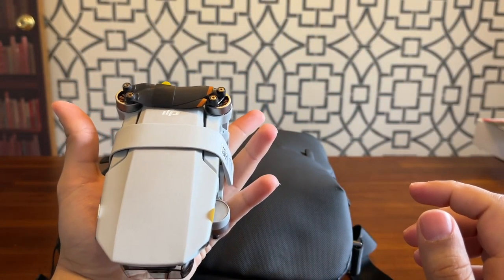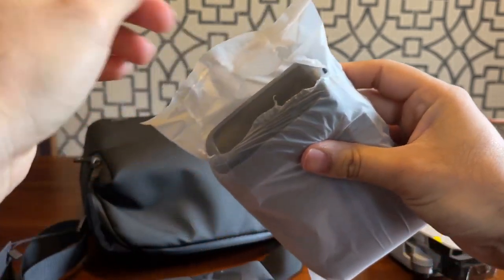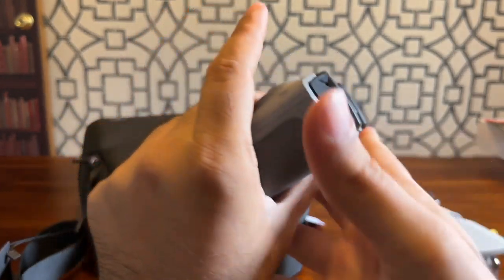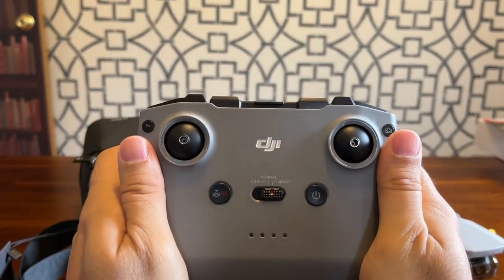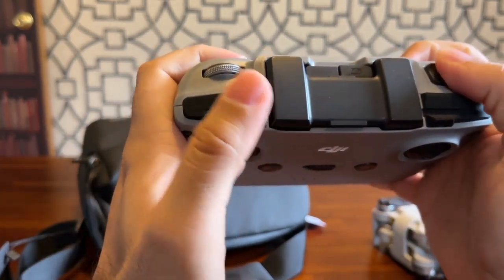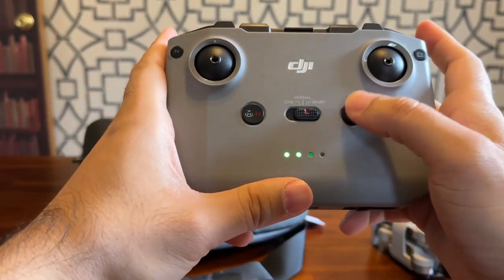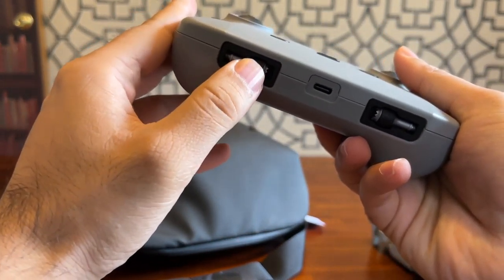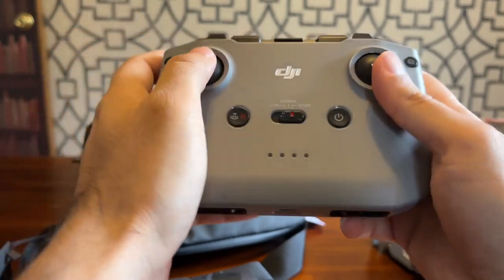Let's see what else we have. We have the controller, let's open this and see how it looks like. Wow, looks like a gaming console. That looks good. We have all the buttons and I believe this button gives you the battery life, and here are the sticks where I'm going to put here and I can move.